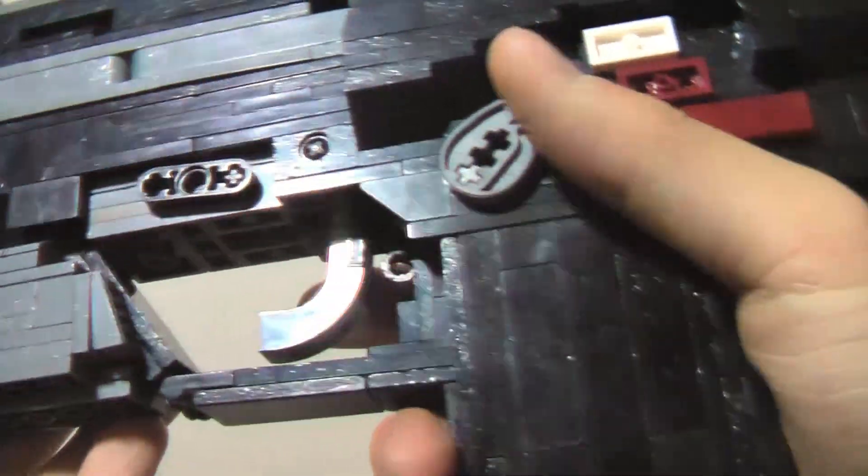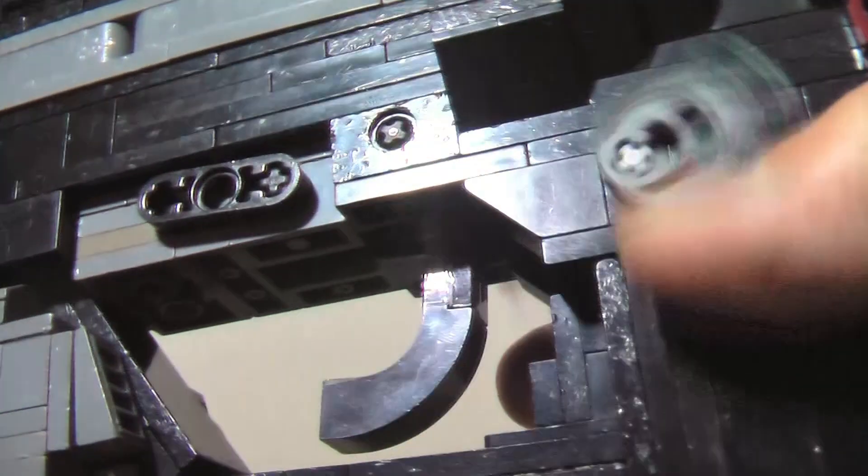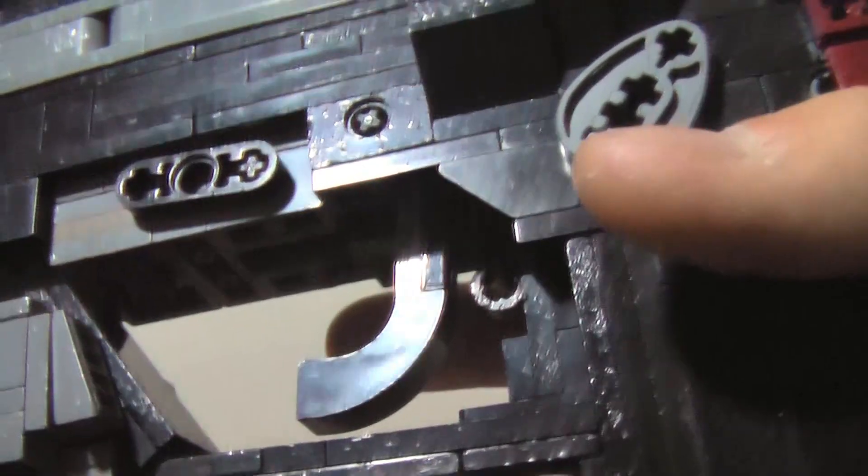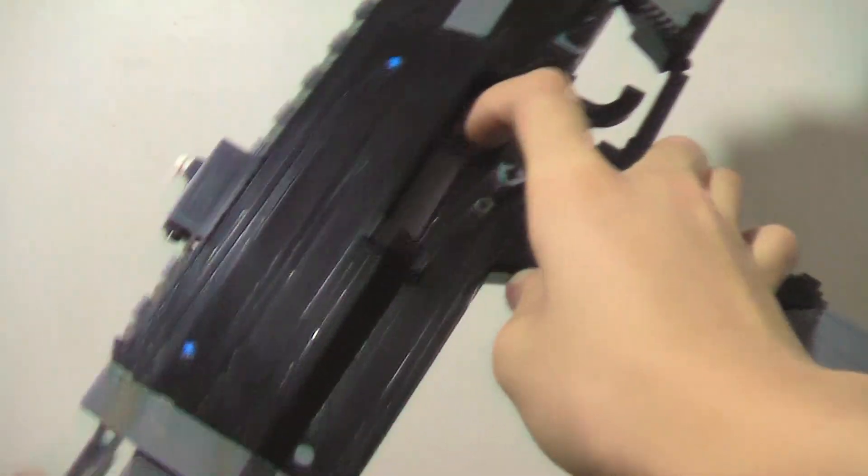The safety works, and you can see how by the space behind the trigger, but unfortunately there is no trigger safety, which I would have liked to include, but there wasn't enough space in the body of the gun due to the bolt catch. The charging handle is separate from the bolt like the real gun, and it's fairly accurate, but it's not the most smooth because of the mechanisms inside.